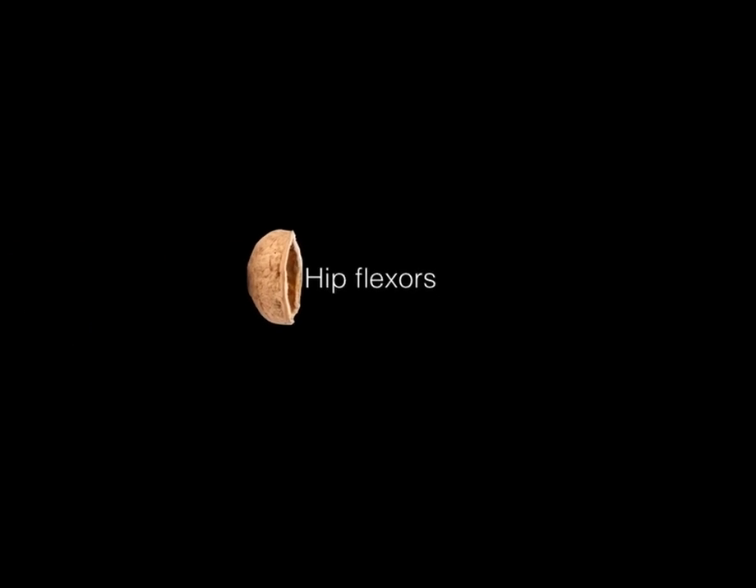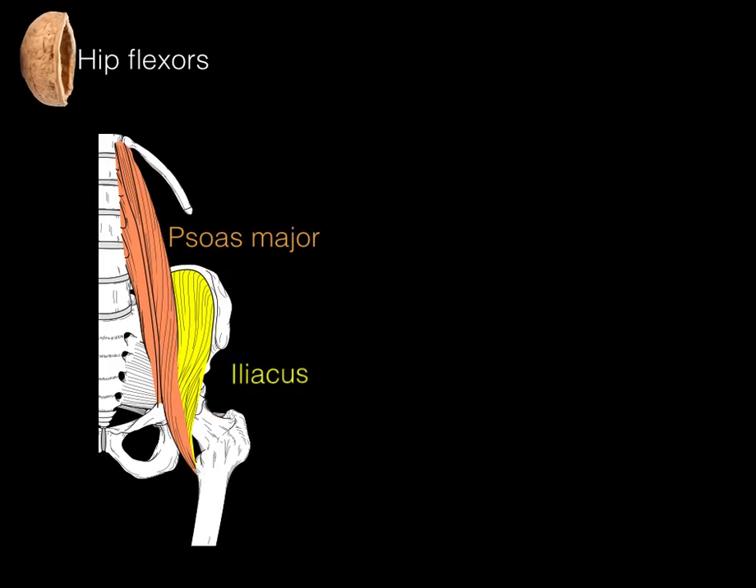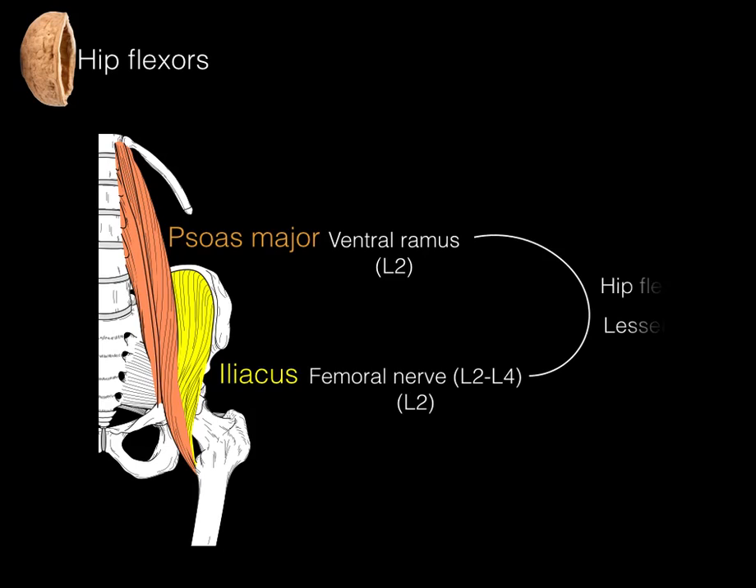Hip flexors in a nutshell: we have our iliopsoas musculature — the psoas major and the iliacus. The psoas major is innervated by the ventral ramus of L2, and the iliacus by the femoral nerve via L2. These muscles cause hip flexion, and they both attach to the lesser trochanter.